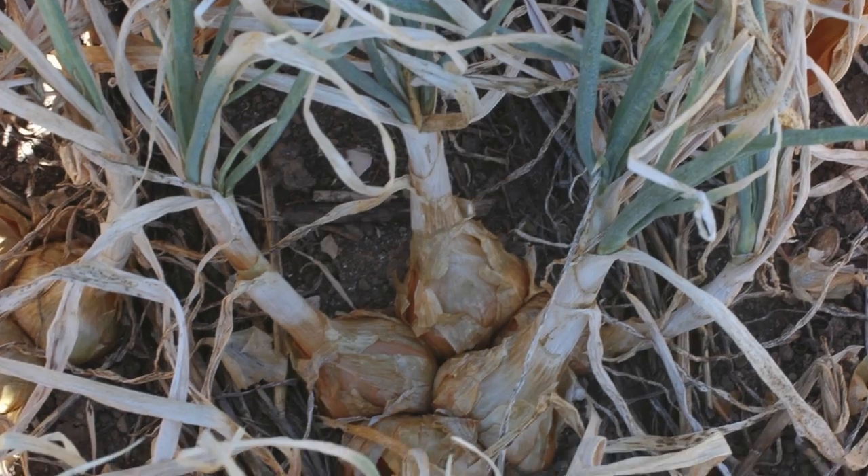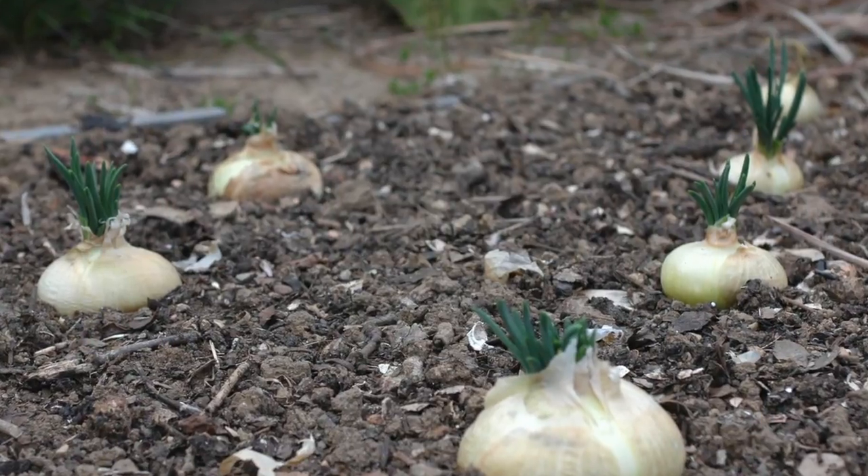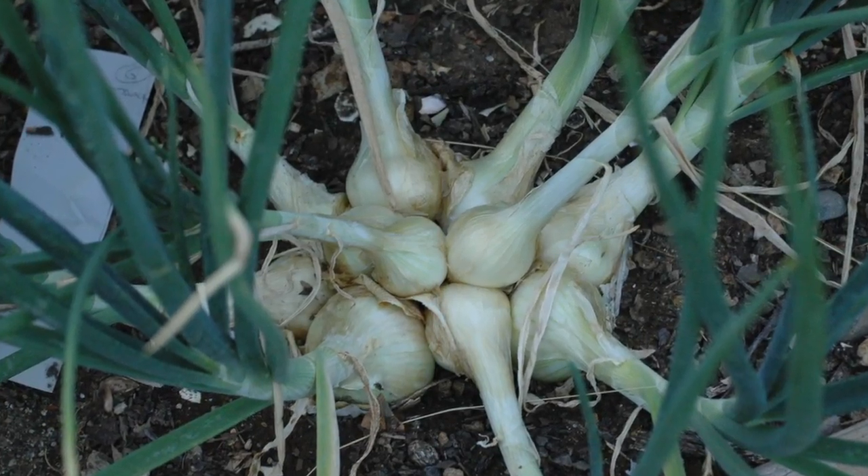I'm here in the garden to harvest the last of my potato onions. It's the second week of September. The short version of what a potato onion is: it's an heirloom onion variety that grows from a bulb. You plant one bulb and then that divides into a nest or cluster of onions.